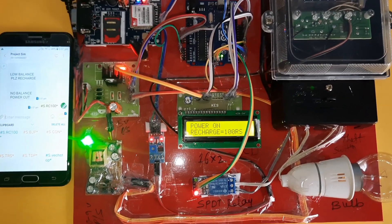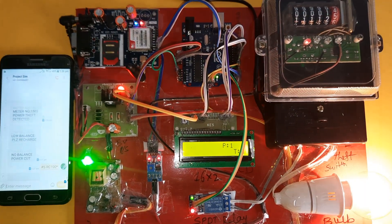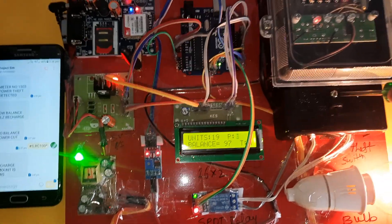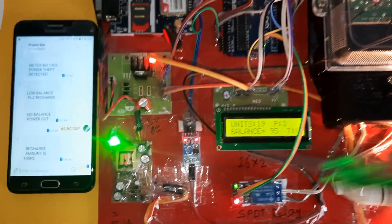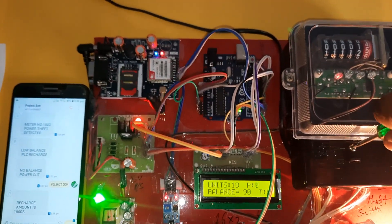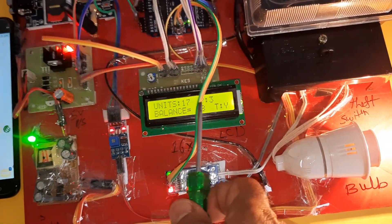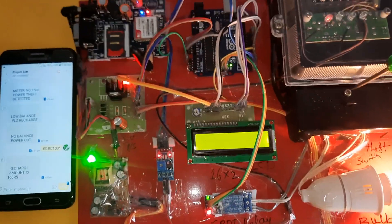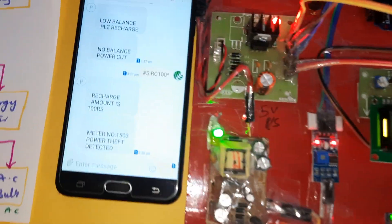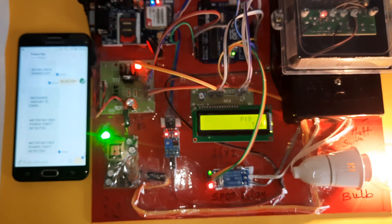Power on — RC100 confirmed. Amount recharged: RS 100. Now for theft detection — theft equals S, theft equals S. It sends the SMS alert. Meter number so-and-so: 'Power theft detected.' Thank you.